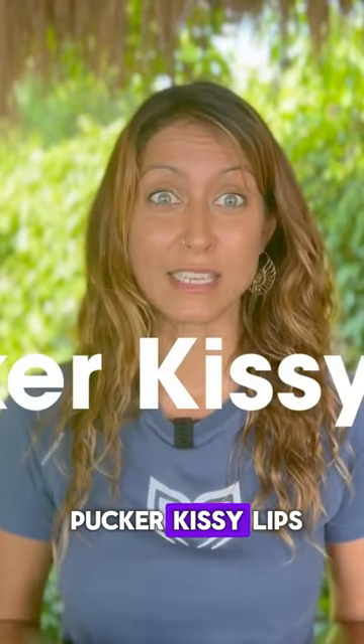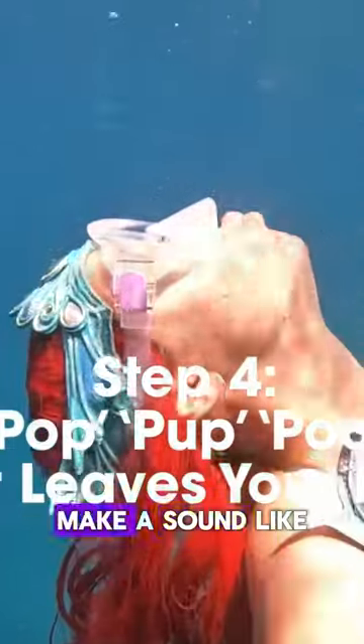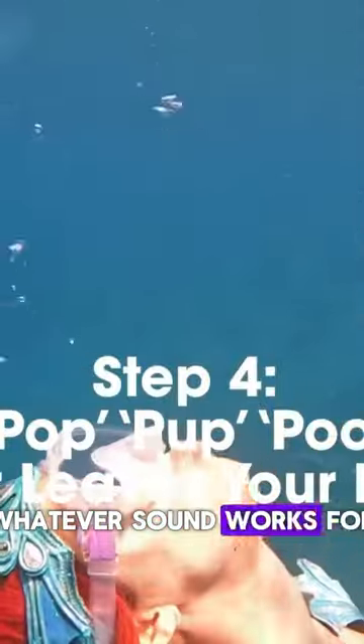Next step is to make a tight O shape with your lips — I call this the pucker kissy lips. As the air leaves your mouth, make a sound like pop, pop — whatever sound works for you to make it.